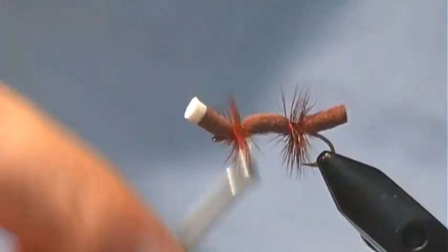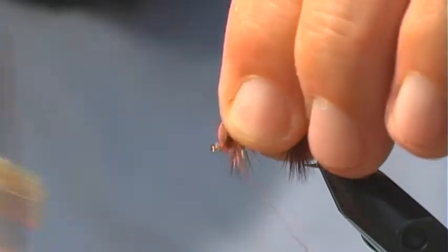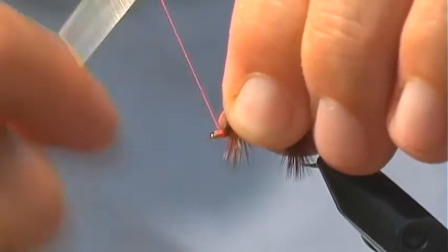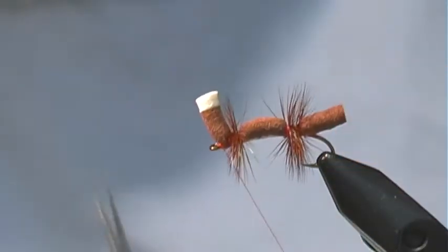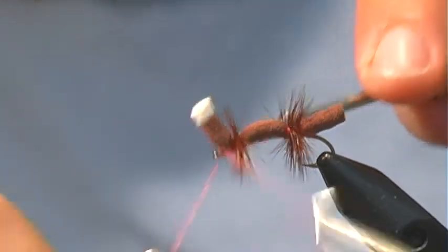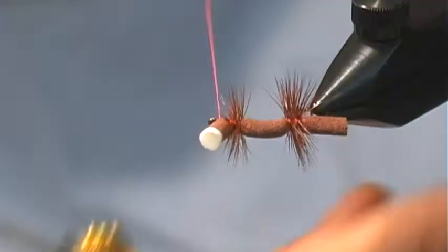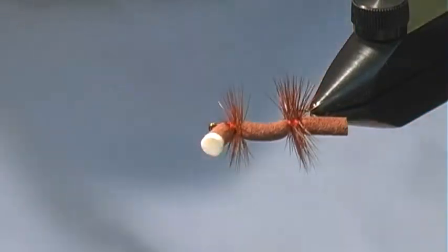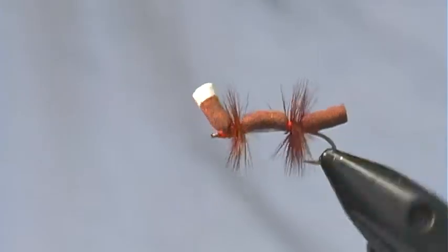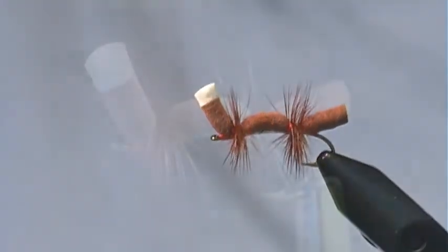Once I've got that hackle tied off, I'm going to pull the head back and work in a nice red head with the thread. Then whip finish and we're done. This is going to be a great attractor pattern — it's good for rivers, still water, but it's a good one.